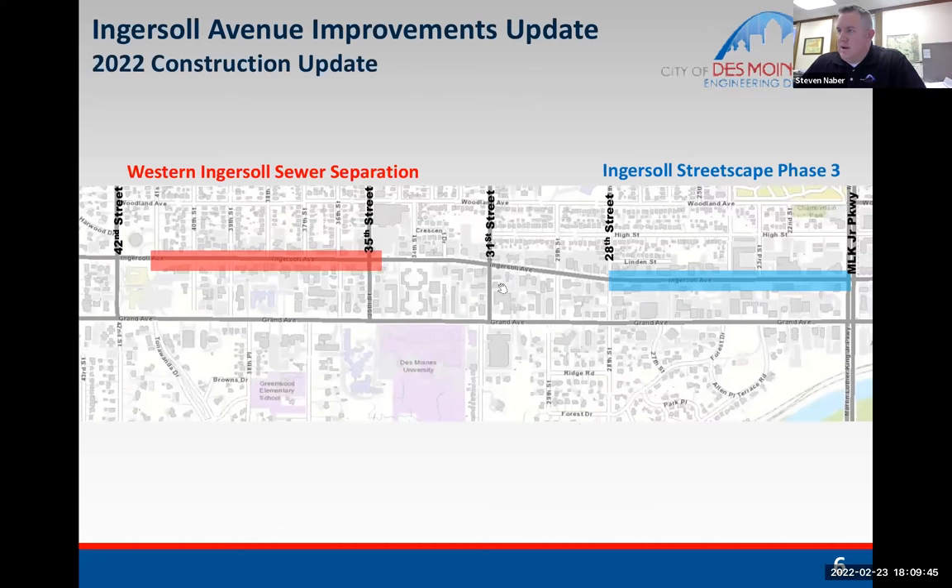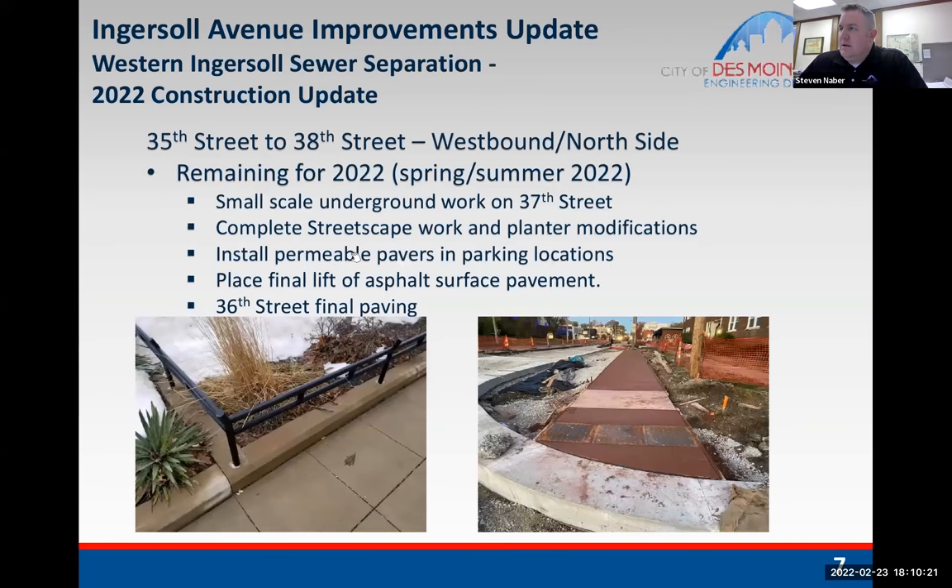Here's a graphic of where the projects are. The Ingersoll streetscape phase three construction, likely starting in March, will be between Martin Luther King Jr. Parkway and 28th Street, with work on the south side of the road. The work will be similar to what was done on the north side, with the exception that there's no water main work on the south side. The Western Ingersoll sewer separation work on Ingersoll is between 35th Street and 41st Street.